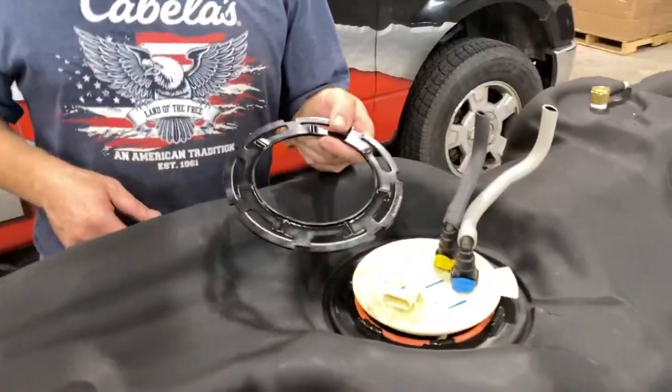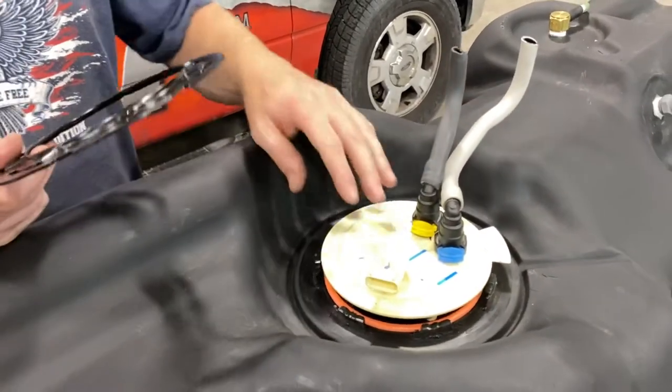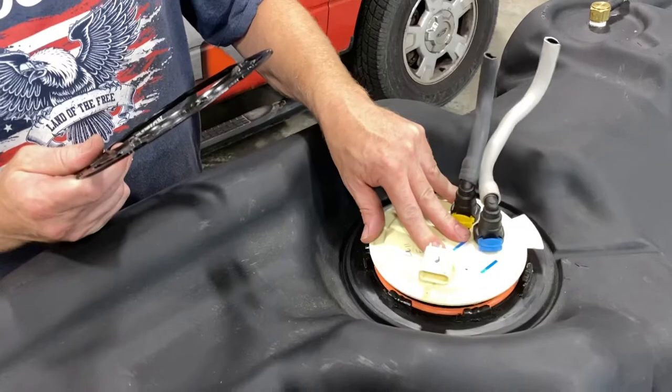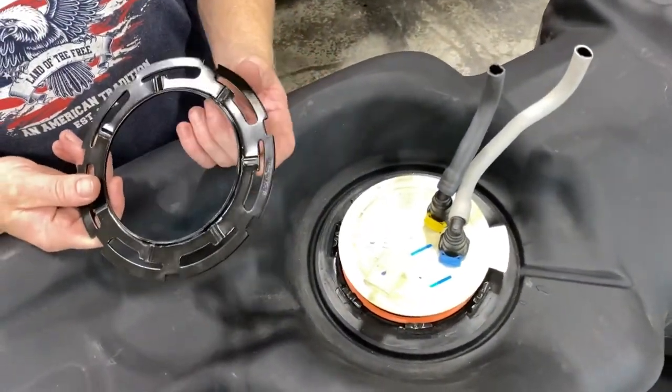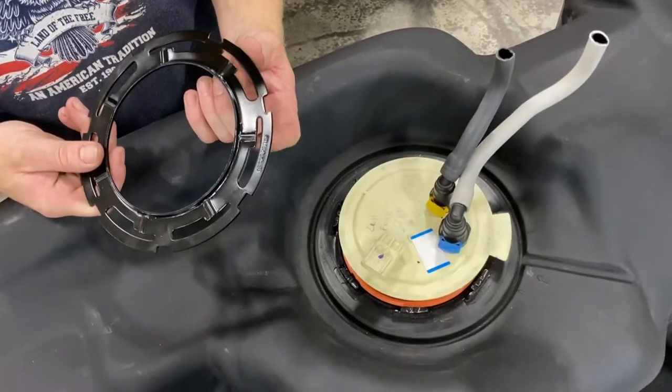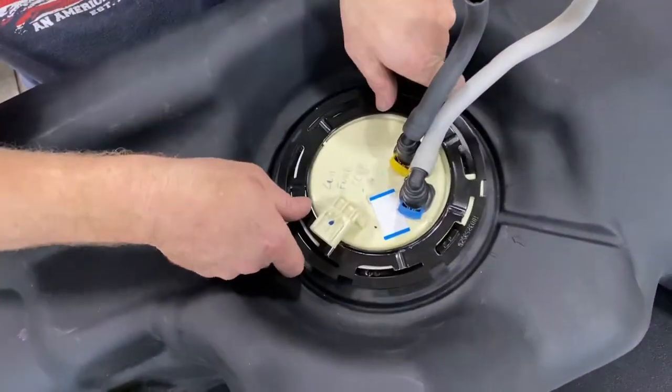Today we're doing a quick review on a gen 6 lock ring for the fuel hats. On these guys they're pretty straightforward — they've got a relief tang here you slide it into, and then here is the lock tang.